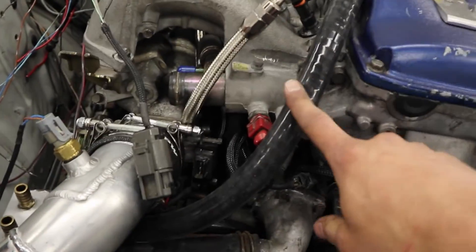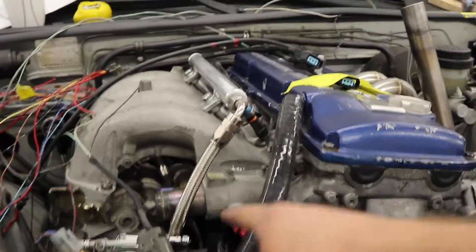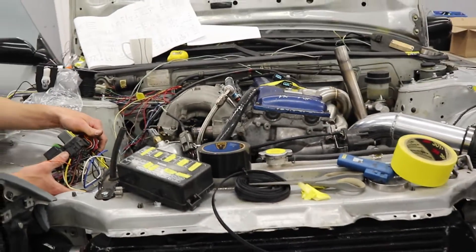Apparently those crankcase vent lines leak a lot, so we wanted to remove them. We ordered a proper catch can that we're going to be putting in. All we did was remove those hoses, tap the holes, and thread in some bolts with silicone - those should seal a lot better. We're trying to go drifting in like a week or two, so we're trying to get this thing tuned very soon. Lots of hours lately but it'll get done shortly.